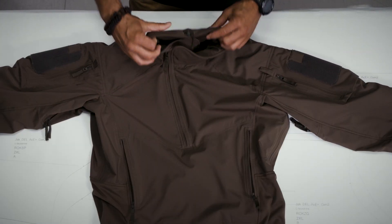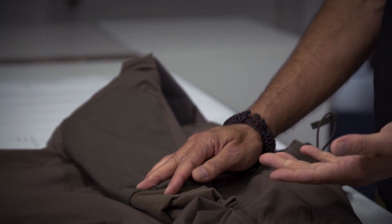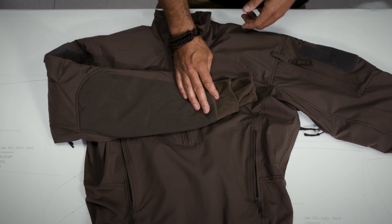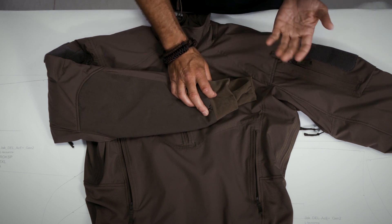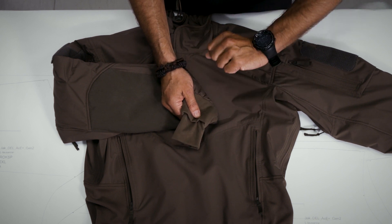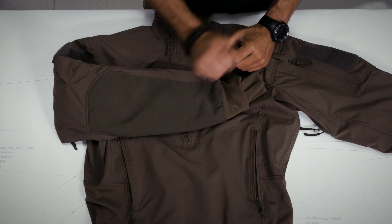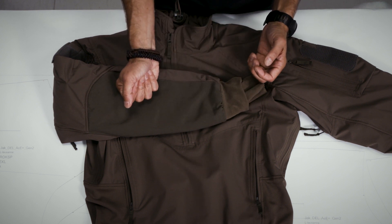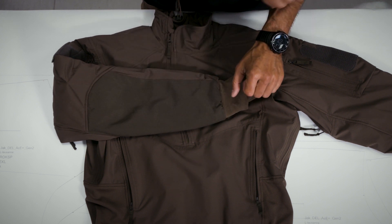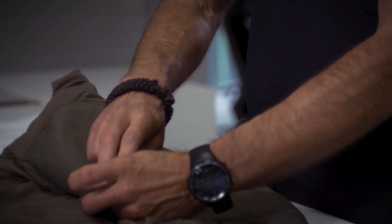Moving on to the collar — the collar can be adjusted in its width. As with all our pro winter products, we always include wrist warmers because we are convinced they are a must for a winter product. A slight downside is that wrist warmers don't allow you to easily check the time on your watch, especially if you are wearing gloves — you would first have to take off the gloves, then roll up the wrist warmer. We solved that differently here.